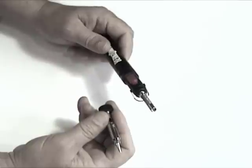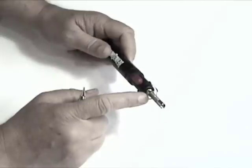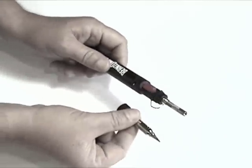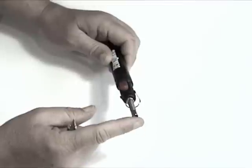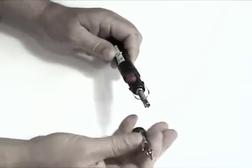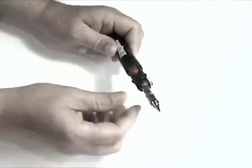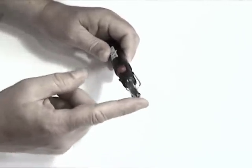It does have other features, and I'll go ahead and show you those real quick. If you were to light it as it comes out — it comes out just like this in these two pieces — it would be a torch, with a flame coming out. If you take this tip and screw it on and light it, now you would have a soldering iron.